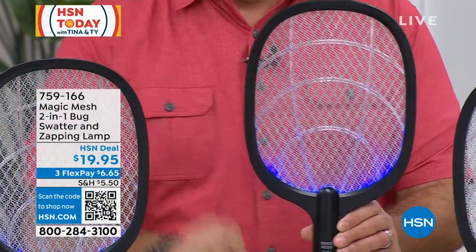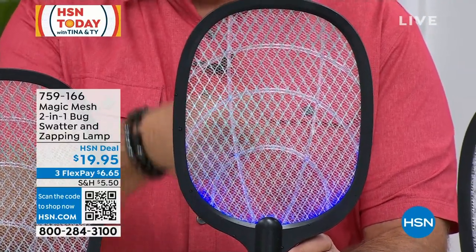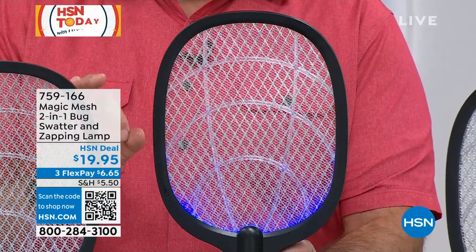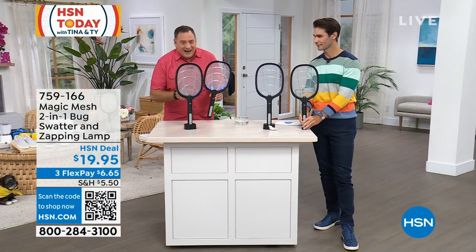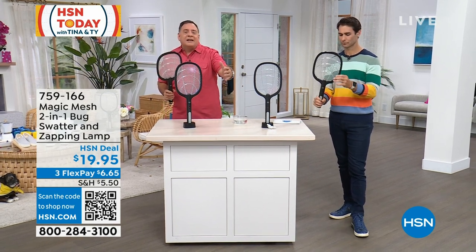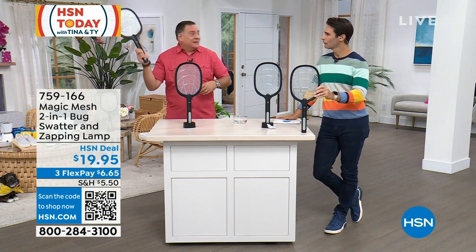2,500 volts is what's going through this — that is no joke. As soon as something hits it, you see what happens: that electric current goes through them, it starts to spark like this. My hand could be all over this and I feel nothing — it's not bothering me in any way, shape, or form. But if something goes into that, you're going to see that happening. When you get an insect in there, as soon as something gets into it, look at it — it goes off. It's very satisfying. If something's really annoying you and it's not going into the device in a timely manner, use that active mode, press that button, and now you can swat this just like you would with a tennis racket.